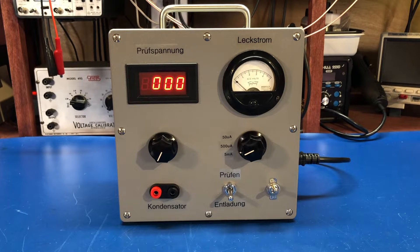Hey everyone, welcome back. Today we're going to take a look at my latest build. This is an Antique Wireless Association's High Voltage Capacitor Leakage Tester.